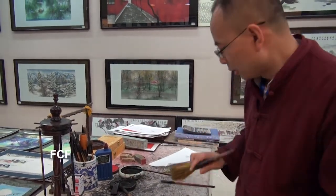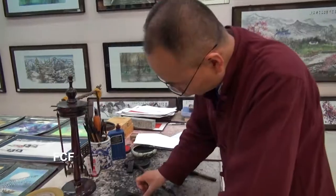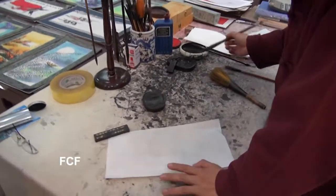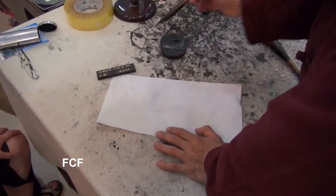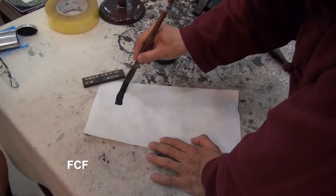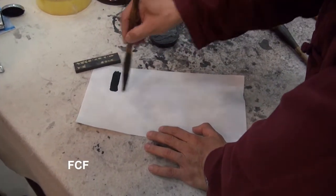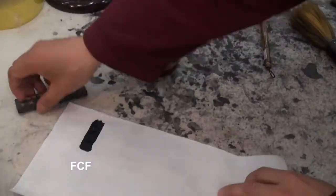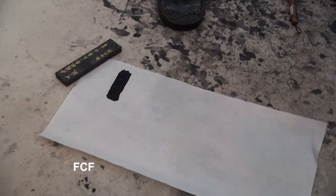Our teacher is now going to demonstrate the construction and meaning of one Chinese character. Chinese characters are made up of pictures. So, what does this horizontal line mean? What's the meaning?